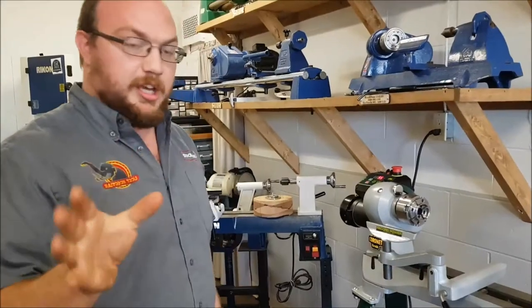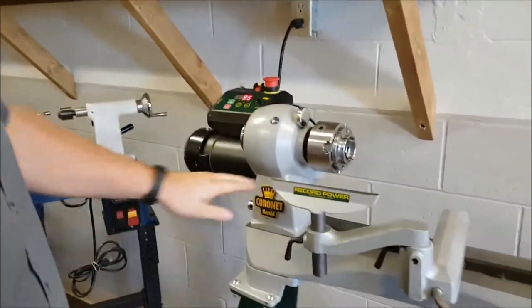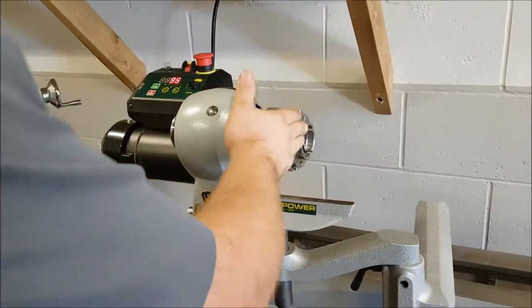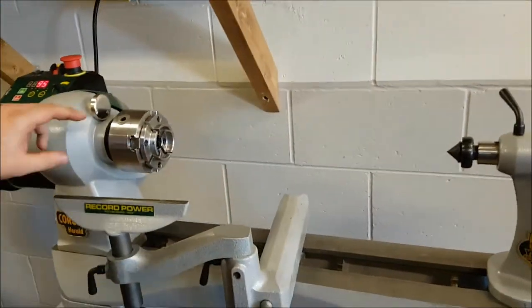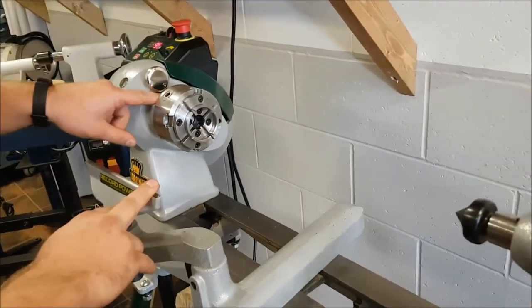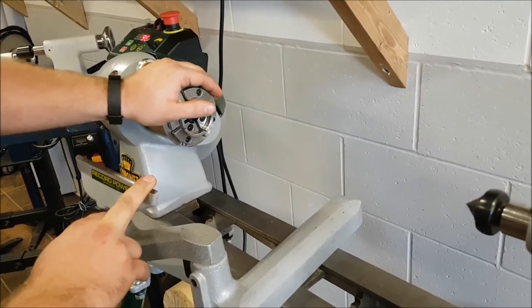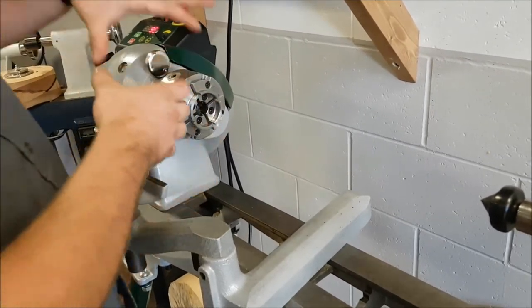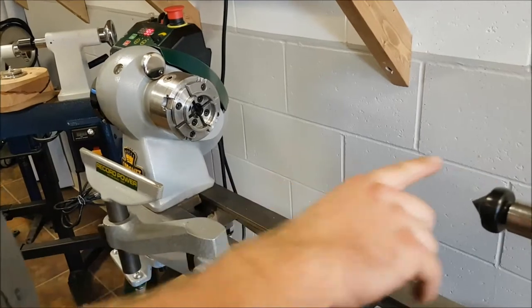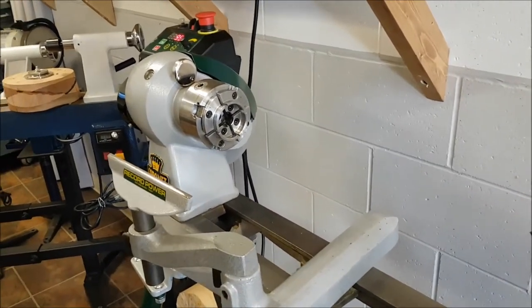Let me give you the rundown on the lathe. The Coronet Herald is a 14-inch swing by 20-inch length, Morse taper 2 on both sides, a 1-inch and a quarter, 8 threads per inch on it. I have the SC4 chuck on it — that's not included — but it does come with a face plate, a spur drive, and a live center.